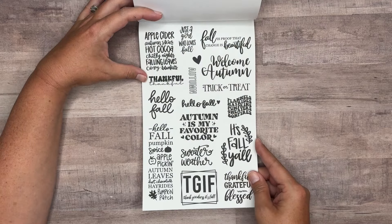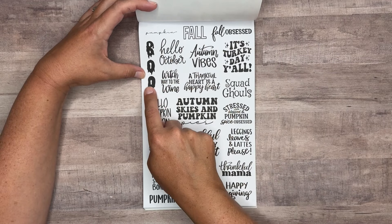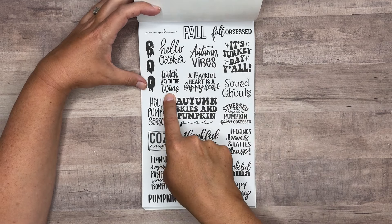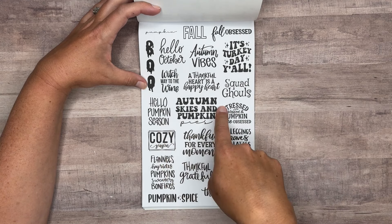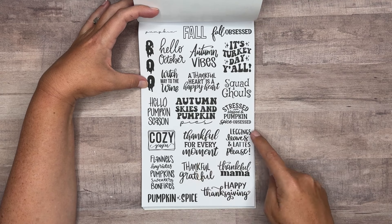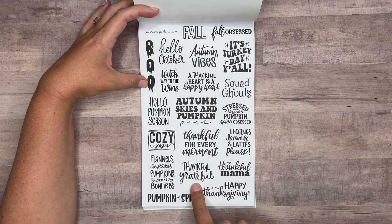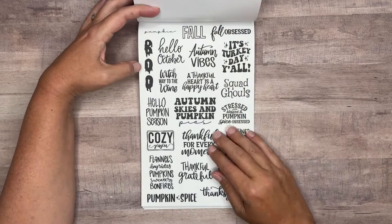And then you get a sheet of them on clear. Another page — pumpkin, fall, fall obsessed, boo, hello October, autumn vibes, it's turkey day y'all, which way to the wine, a thankful heart is a happy heart, squad goals, hello pumpkin season, autumn skies and pumpkin pies, stressed blessed and pumpkin spice obsessed, cozy season, thankful for every moment, leggings leaves and lattes please, flannels hayrides pumpkins sweaters bonfires, thankful grateful, thankful mama, pumpkin spice, happy Thanksgiving. These are on paper and you also get a page on clear.